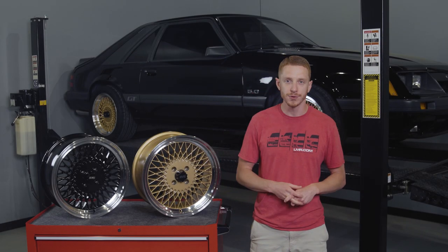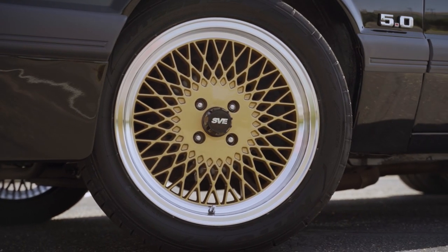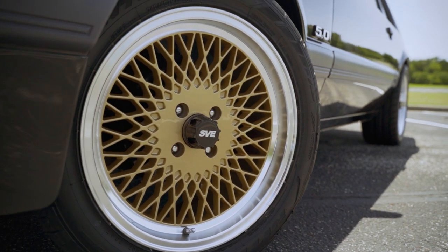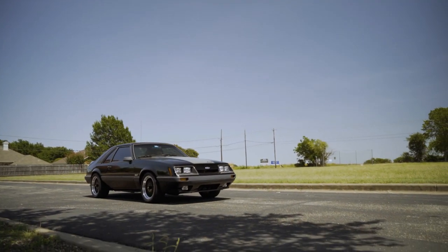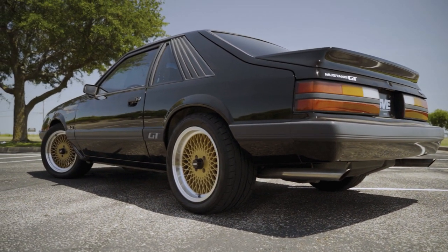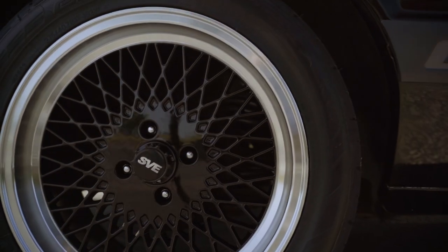The SVE Mesh Wheel should definitely appeal to the Fox Body Mustang enthusiast who is wanting a nostalgic, period-correct wheel for their car without having to chase decent takeoffs, which are pretty hard to find these days anyway. The two painted finishes currently available are a tried and true gloss black or my favorite, classic gold. Included with each wheel is a gloss black center cap with SVE logo that further adds to that iconic 80s to 90s styling.